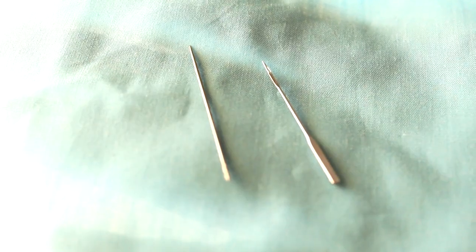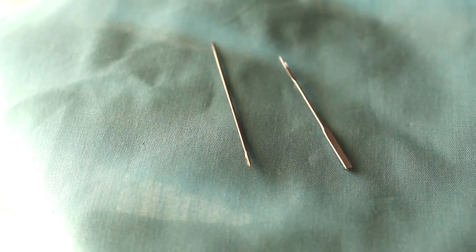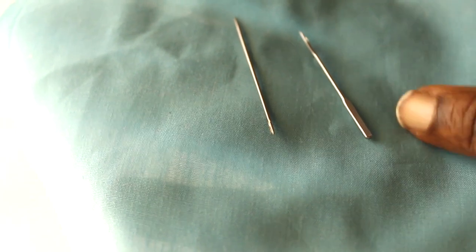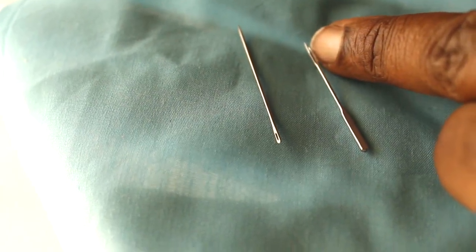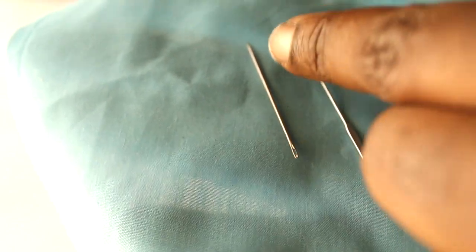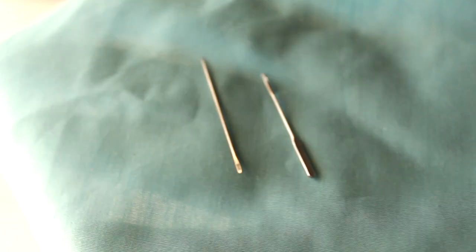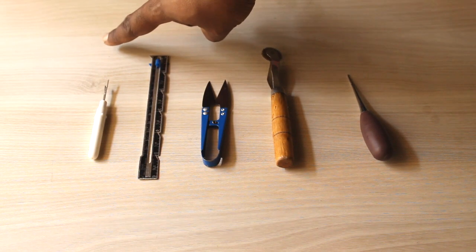Sewing machine needles have a flat end or thick rounder end on one side; on the opposite side you have the sharp pointy end, and it's on the sharp end that you have the eye of the needle. Hand sewing needles, on the other hand, are usually just an even cylindrical shape, with the eye on one end and the sharp point on the other end.